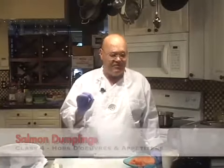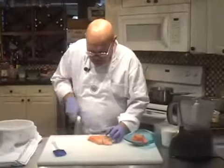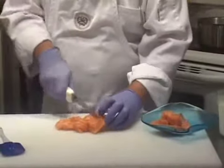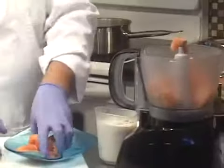Hello again, I'm John Terzak and this lesson is about making fresh salmon dumplings. I'm going to start out by using a pound of fresh salmon, cut up into fairly small pieces, and it's going into a food processor with some egg whites, cream, and a little bit of seasoning.